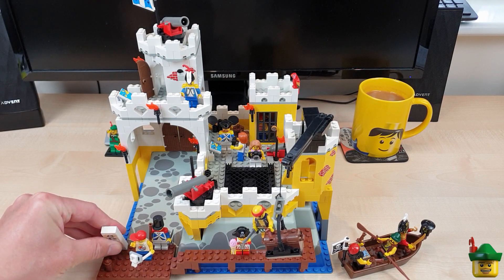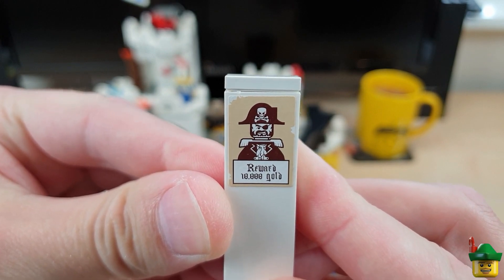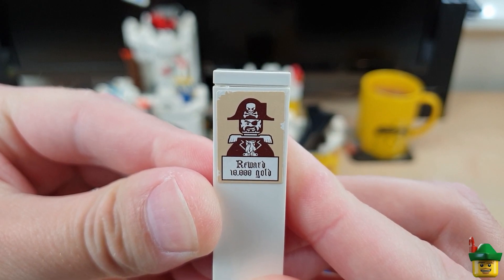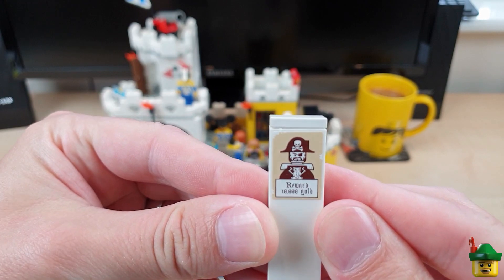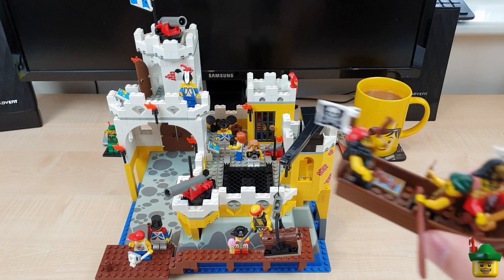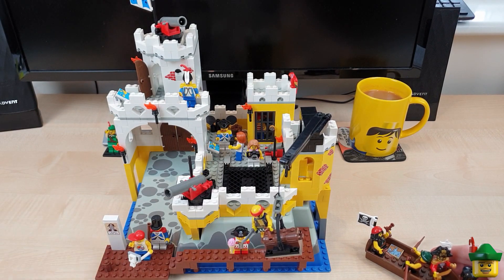Another thing I've added is a wanted sign. I saw it when I was making a BrickLink order. It's from set 6242, Soldiers Fort, which is actually a set from 2009 — pretty much the same idea as this set but 20 years later. And the pirate in this looks mysteriously like the pirate here. So I thought that would be a really good touch as a bit of added scenery, a wanted board.